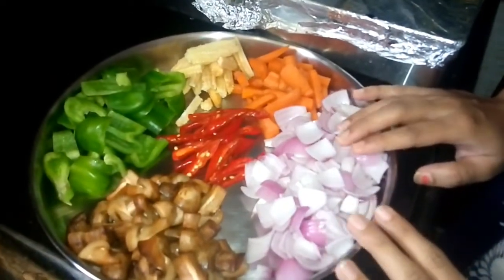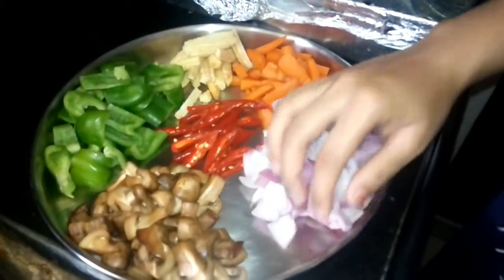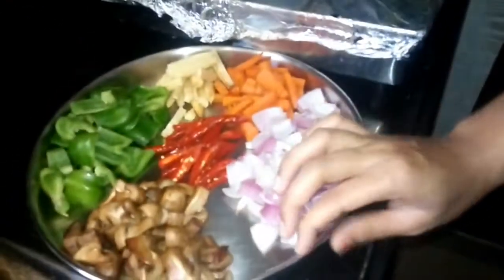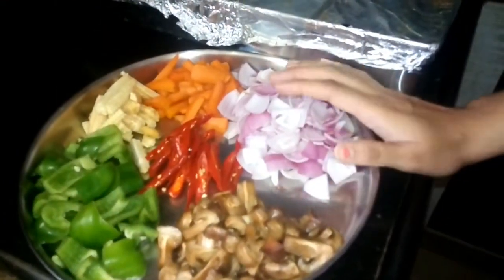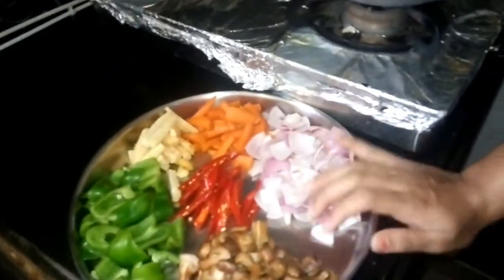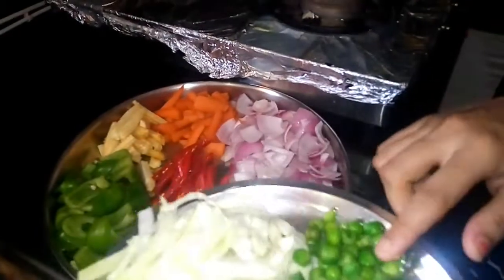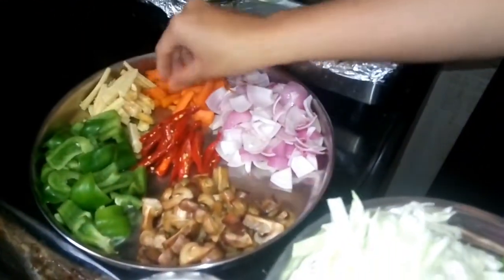Eat it as you try to cook it. Also take a little bit of hot vegetables. I used to cook the vegetables — make peels or prep the vegetables. The vegetables include cabbage, mushroom, capsicum, baby corn, and carrot.